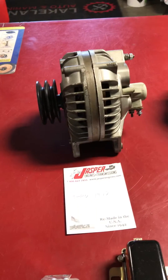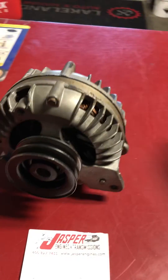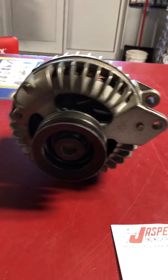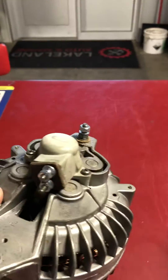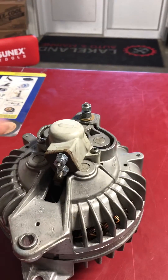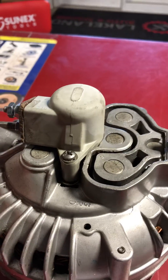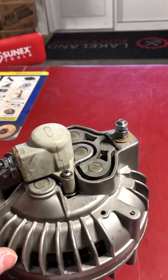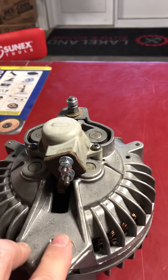It looks very similar to a car alternator. In fact, a car alternator will bolt up — the front and everything is the same. The big difference and what makes a Marine alternator a Marine alternator is it's spark-arrested. It's got this Bakelite brush housing. It's very, very brittle. Now that these things are 50 years old or better, they are getting very, very hard to find.